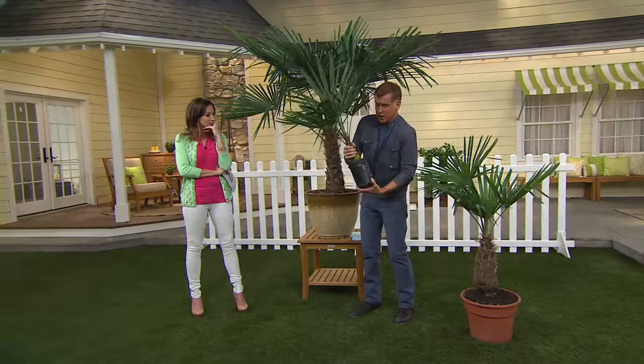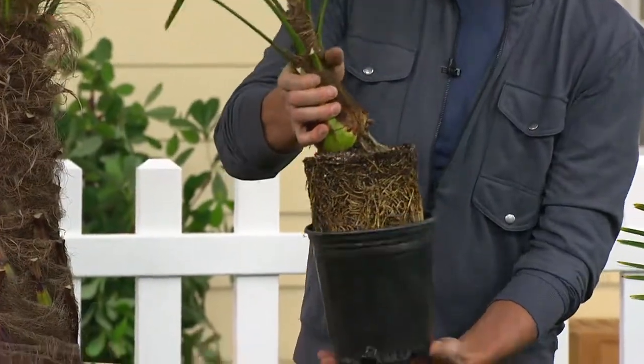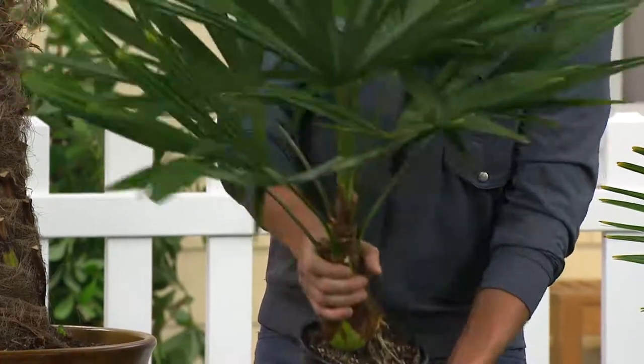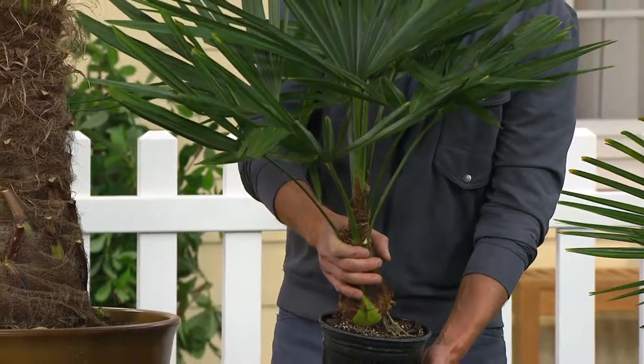Look at what you're getting. You had mentioned how strong these roots are — look at the root ball there. This is what you get right out of the box: already growing, already leafing, ready to grow into a container or into the ground.